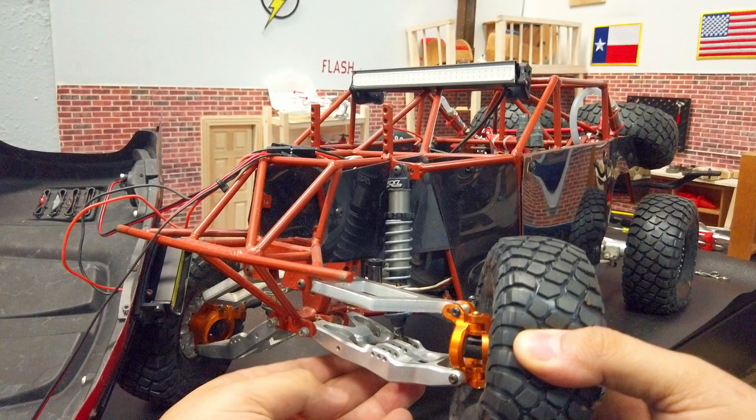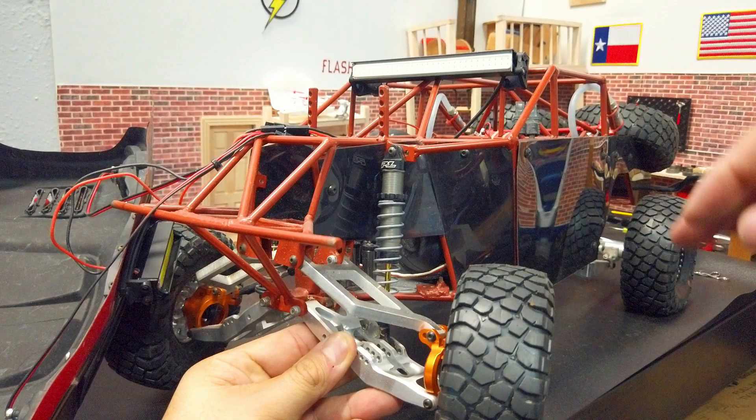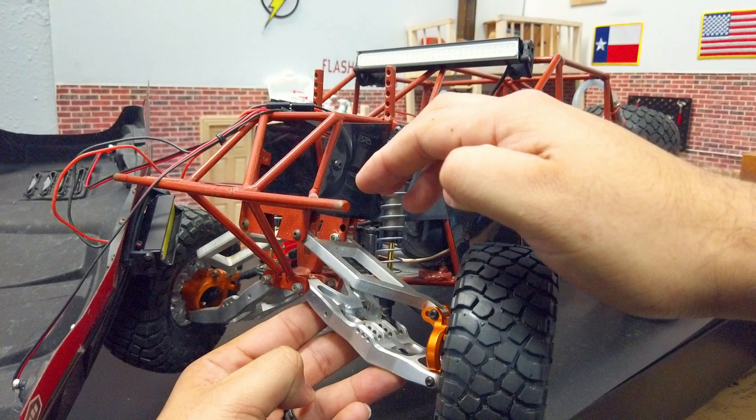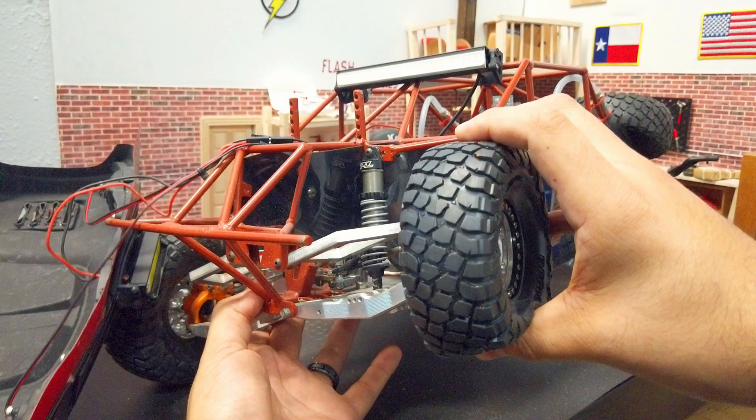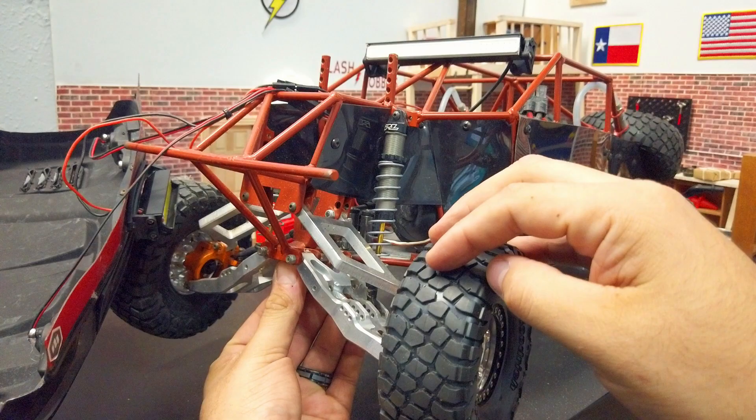I went with cheapo aluminum hardware — these little orange ones from China have actually held up pretty well. I don't know why I went with orange but it looked really nice. In addition to that, we have Metal Concepts RC front arms. Elvis, the builder of the truck, actually made the upper arms for it, which was pretty cool. It looks really nice whenever they're in action.